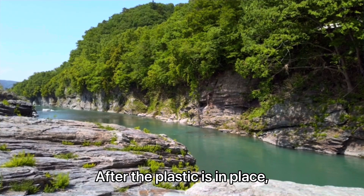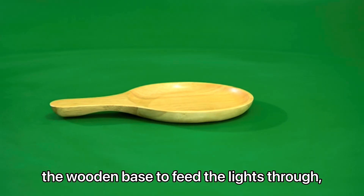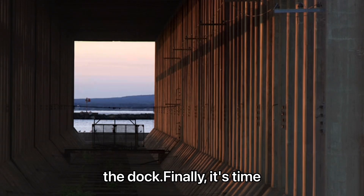After the plastic is in place, it's time to add the LED lights. You can drill small holes in the wooden base to feed the lights through, creating a cool, glowing effect around the edges of the dock.